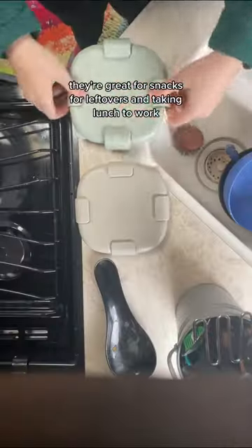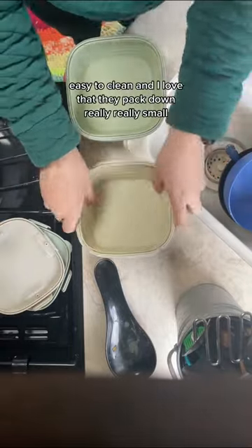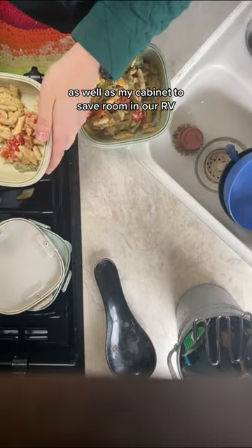They're great for snacks, for leftovers, and taking lunch to work. They have so many uses, are easy to store, easy to clean, and I love that they pack down really, really small, which makes them great for my lunchbox as well as my cabinet to save room in our RV.